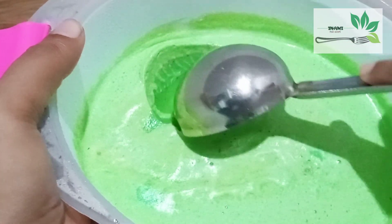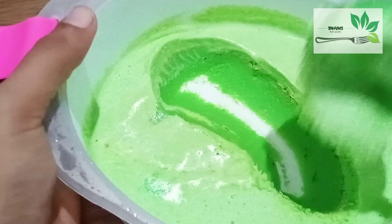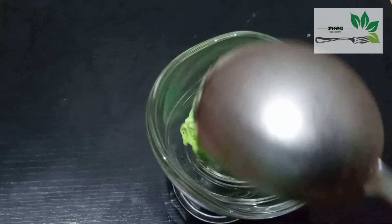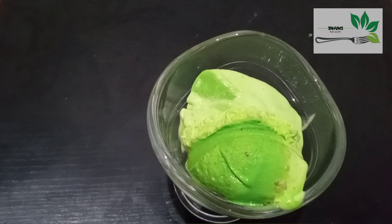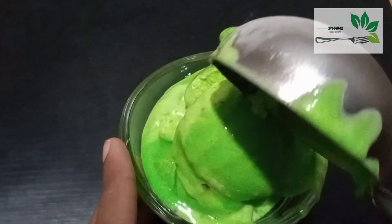Hello everyone, welcome back! I am going to show you a new video. We are going to make a pistachio ice cream. We are going to use a hand mixer and a whisk.